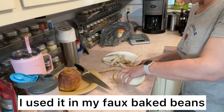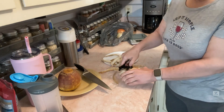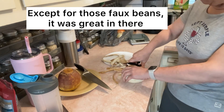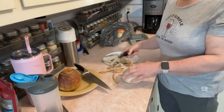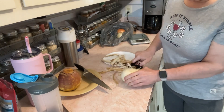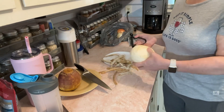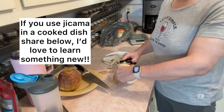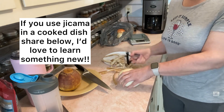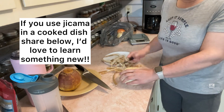Honestly, having now had rutabaga, I would never at this stage use jicama to cook anything fancy with. I feel like rutabaga does everything that I was trying to make jicama do. Jicama is not a good vegetable to cook up to replace potatoes — I would not use jicama to replace potatoes now that I've found rutabaga. There's just no comparison whatsoever. If you don't have rutabaga, you can try some things, but don't mash it. I tried mashing jicama and that was the nastiest thing ever. But maybe it's just me — you try what you want to try.